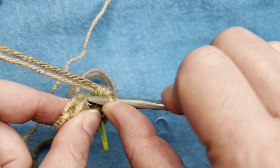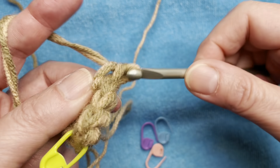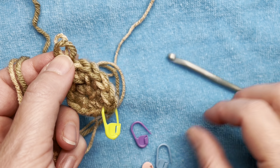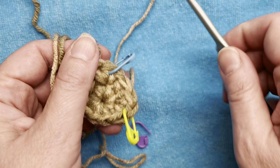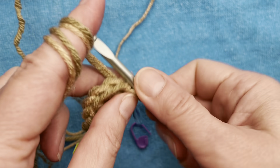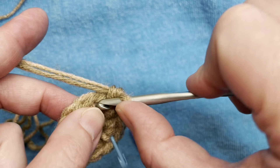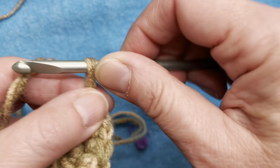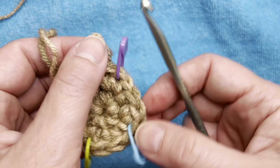In the next stitch I'm going to do three single crochets, and in the next stitch I'm going to do three single crochets. I'm going to use one of my other stitch markers and put that in the middle — the second single crochet of that group — to mark the corner. Then we're going to put a marker into the second single crochet of each corner group.